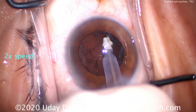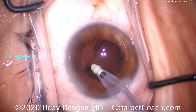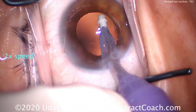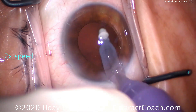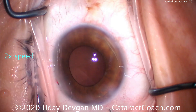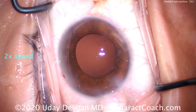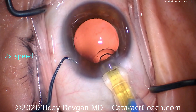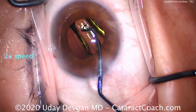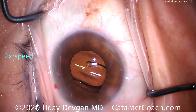Cortex removal is also going to be challenging in this patient because this is a tiny eye, with a shallow anterior chamber, very small white-to-white, and very short axial length. We've cleaned up the cortex — looks pretty good. The IOL here is a 29-diopter IOL, so we know it's a very small hyperopic eye. A 29-diopter IOL has been calculated to give the patient about a +0.25 refraction in the post-op period. Look how big the 6mm optic looks in this tiny eye.